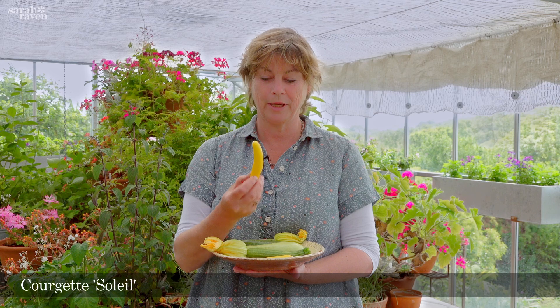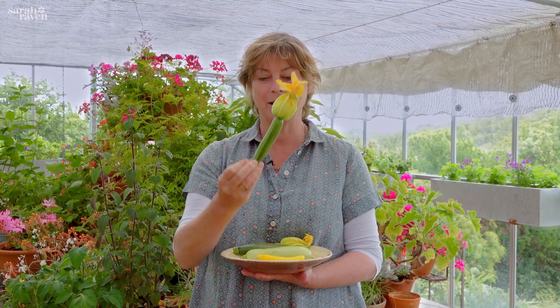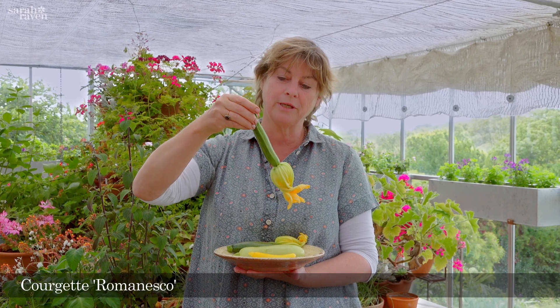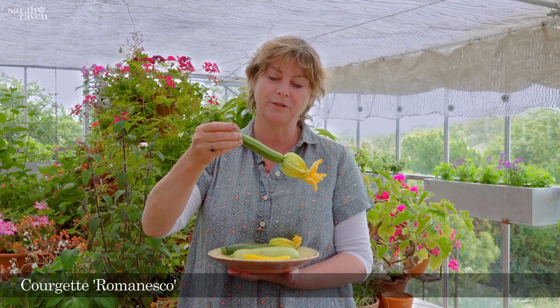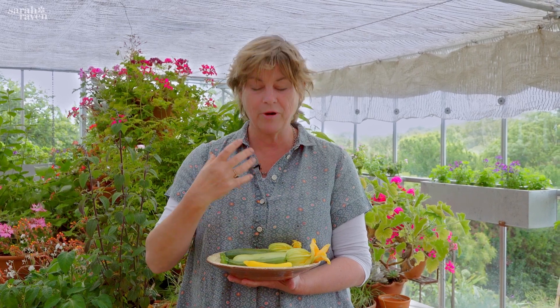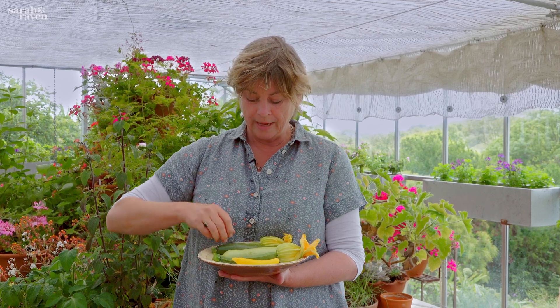My favourite of the golden ones is called Soleil, which is this one. And my tip-top number one favourite, which I absolutely love, is called Romanesco. You can see it's got these distinctive ribs down the length of the fruit, and it has a very nutty flavour, very un-watery, a very dense texture.